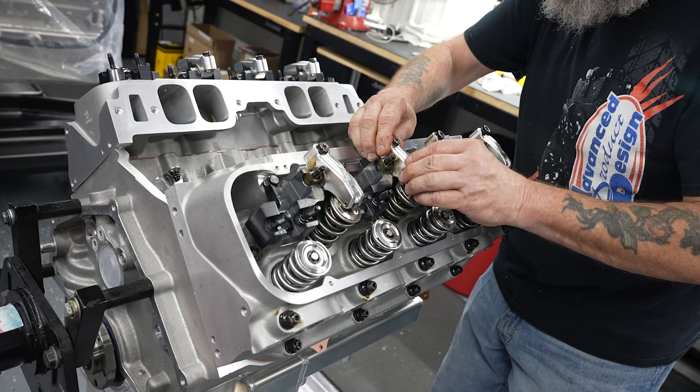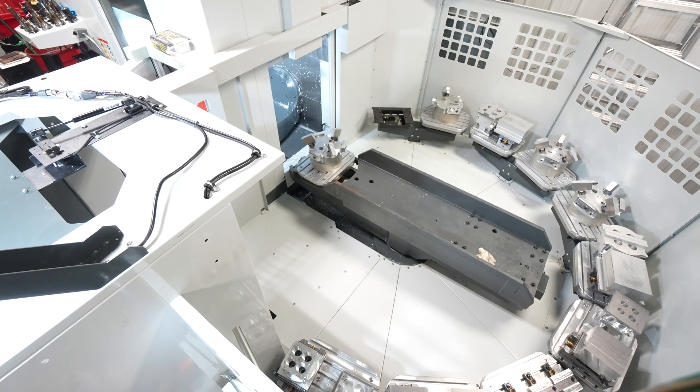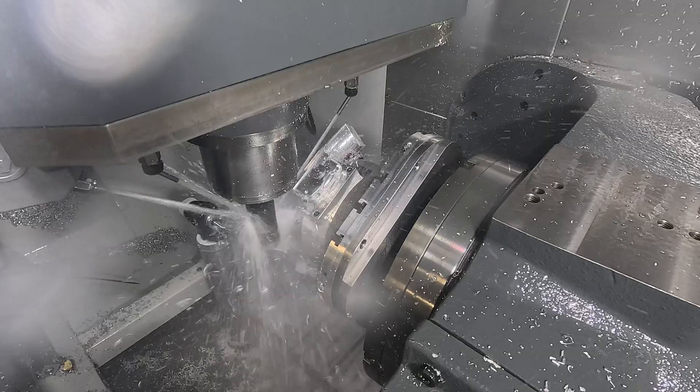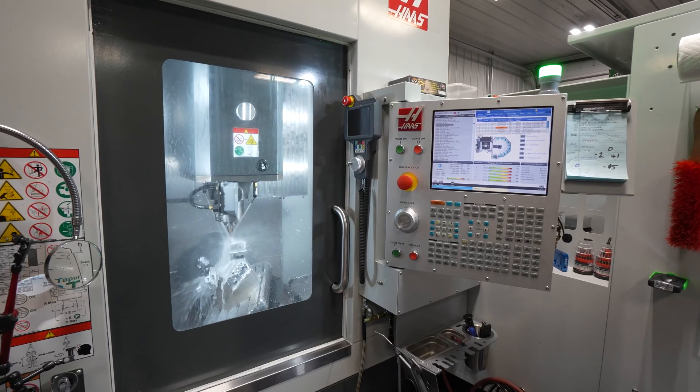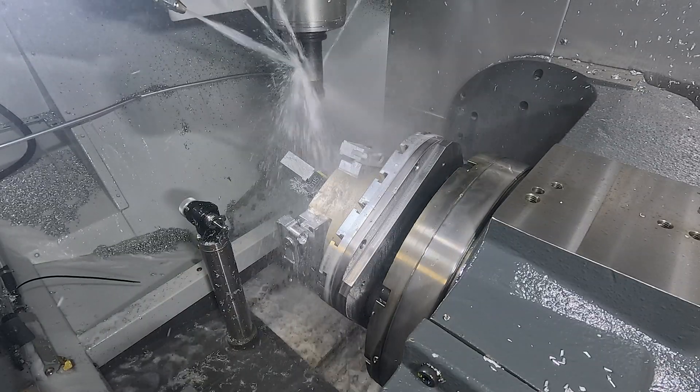The rocker arms are mostly all big block Chevy at this point, but we do probably rocker arms for seven to eight different style cylinder heads. With the parts we have on the pallet pool presently, if we run it straight through, we're roughly about a 15-hour cycle time.